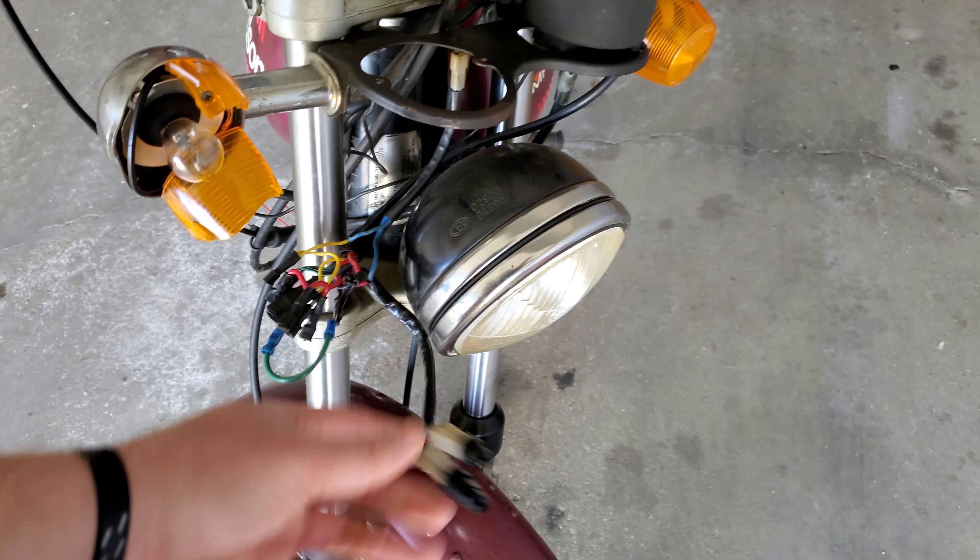I picked up a new battery — the guy that sold it to me said the battery in there was new but it wasn't taking a charge. I also need to get a fuse before we can try and kick this thing over. The recoil spring on this is broken, so we're going to pull this cover off. In this video we're also going to take the carb off, clean it up, put a new filter in, and get the tank and everything taken off.